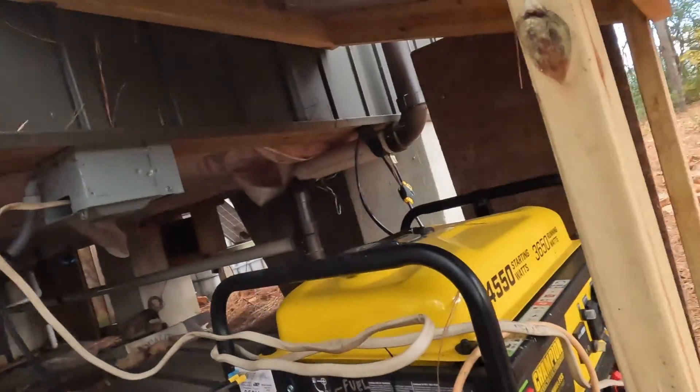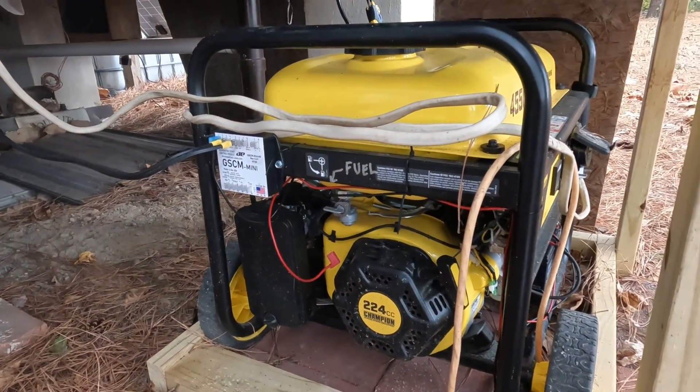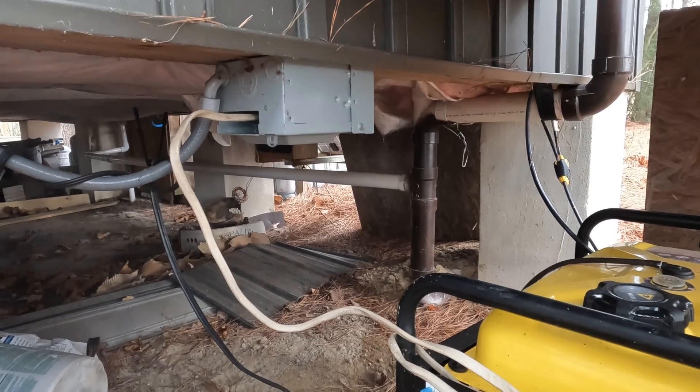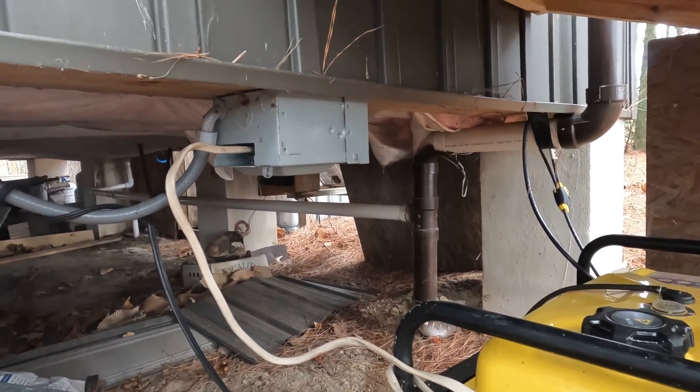Here at the off-grid cabin I have a solar system, and I've also posted a video on some backup power ideas. What I've done here is installed a Champion generator for backup power, hooked in with a homemade plug into the power outlet that transfers the inverter to direct power in the solar system.